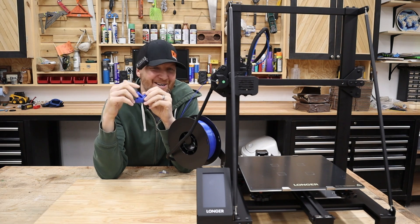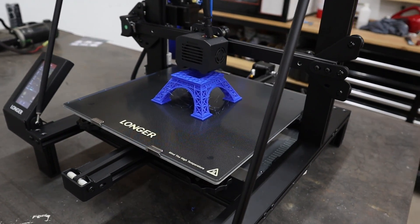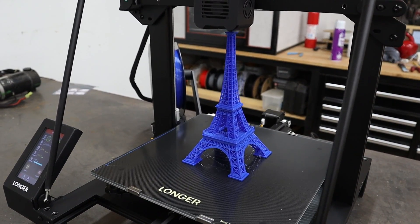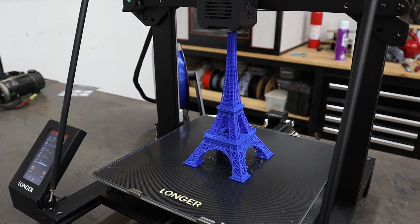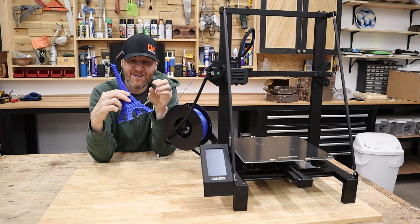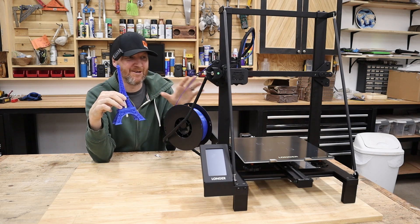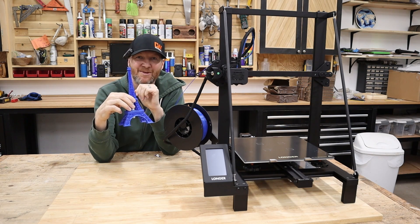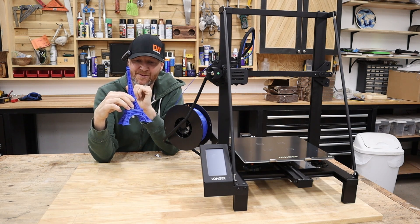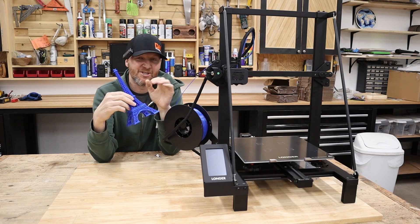I got the Eiffel Tower done. The detail turned out pretty good. There is still some stringing, so I'll definitely have to dial in those settings a little bit more, but I'm not worried at all. Basically, right out of the box with 3D printers there's going to be some adjustment. Each printer is a little different, so it's just about finding the right settings and the right filament — always a little bit of trial and error.